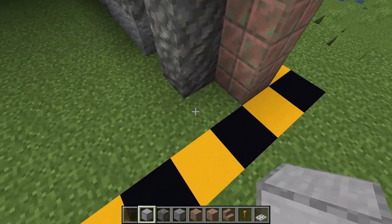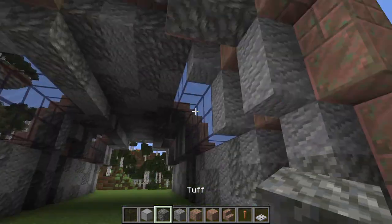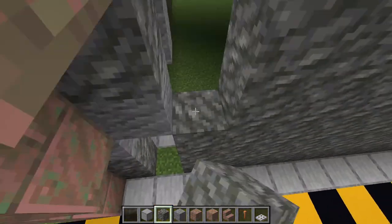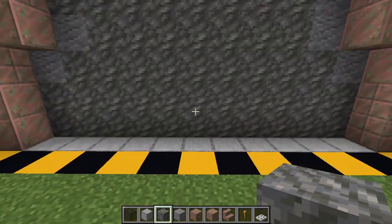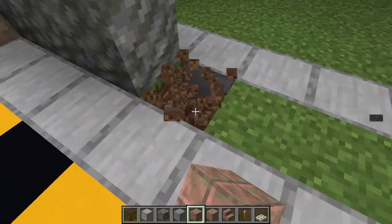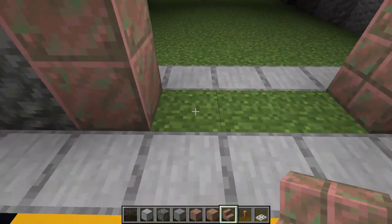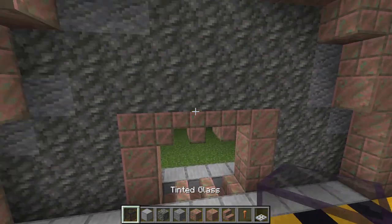Now that we've got the walls set in place — and make sure you put the stairs on the arches because they do add a bit of roundness — we'll get our materials: tinted glass, smooth stone, tuff, andesite, these three types of copper, lightning rods, and iron trapdoors. For the front and back, we'll get some smooth stone and put a line of smooth stone, skip a block, and place another line going all the way across. Then we'll just fill this whole wall in with tuff. We will be replacing some blocks for windows and some for doors, but just to make it quicker we'll fill it all in first. Down below we have a three-block-wide middle where we're going to make a three by three wide door. We'll break the corner blocks and replace them with these two types of copper.